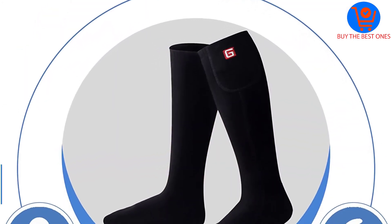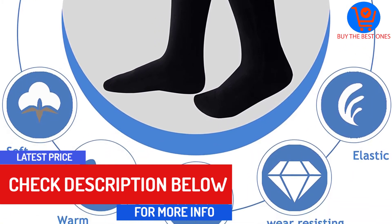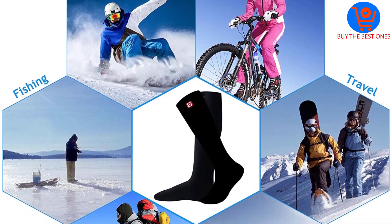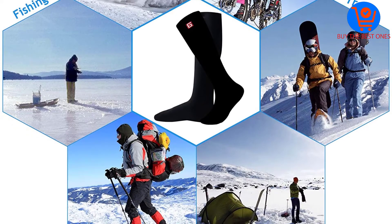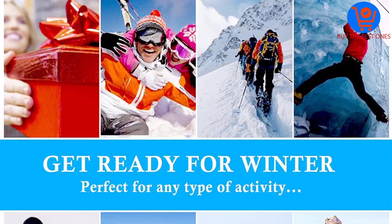It is constructed from premium cotton that is durable and breathable. There are many size options to meet your needs and preferences. The socks can absorb sweat effectively to keep your feet comfortable and cool all day long, and the heating system can spread heat evenly through the top and bottom of your feet.